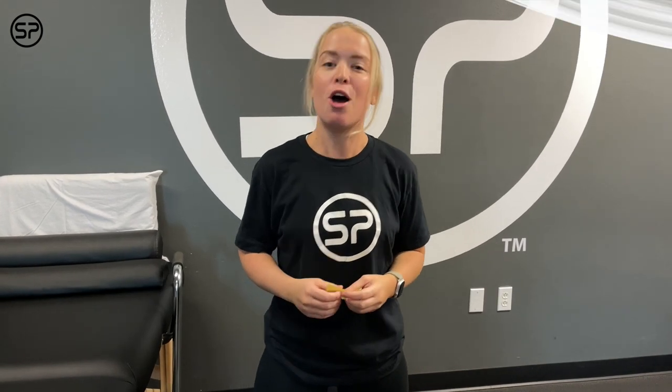Hi everybody. I'm Dr. Theresa, Doctor of Physical Therapy at Sports Performance, and I'm here to answer this week's question of the week.